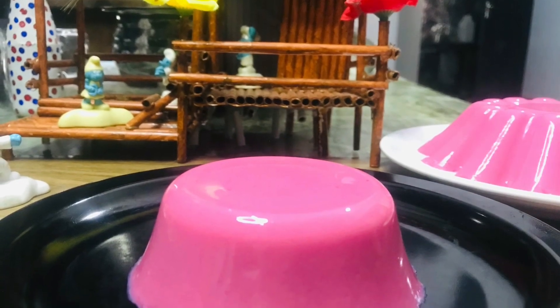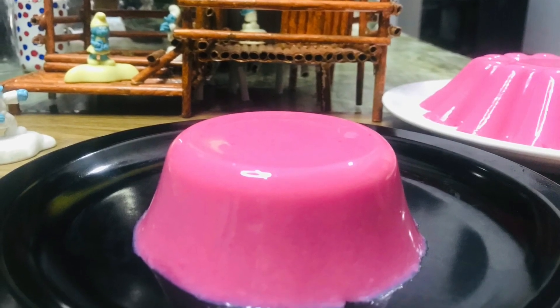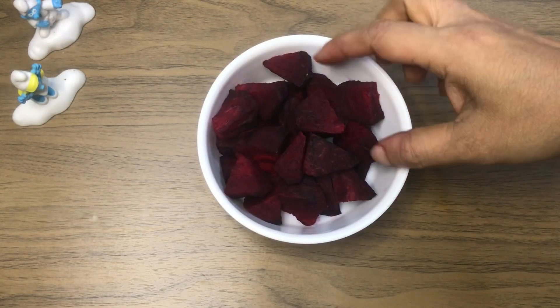This is a recipe for beetroot pudding. It takes a half cup of pudding.